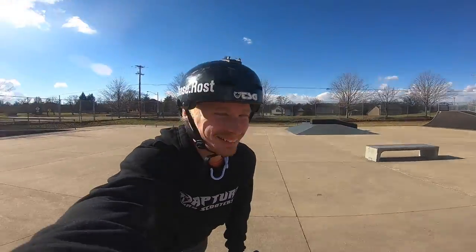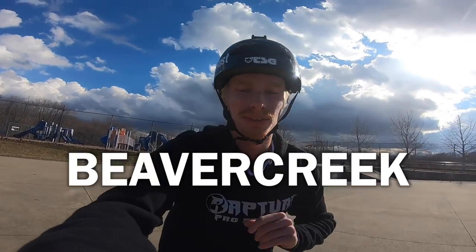What is up guys? Welcome back to another scooter video. We are at a new park today — Nick Chandler over there, my brother. We're at a park called Beaver Creek Skate Park. It is in Beaver Creek, Ohio. I haven't been to this park in about over a year, so I'm excited to ride. It is the middle of winter right now and it's 60 degrees, so we just had to ride.